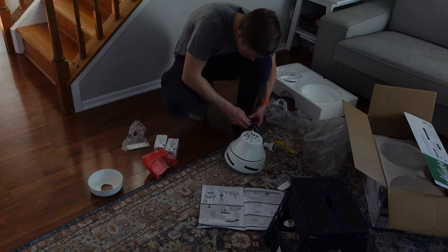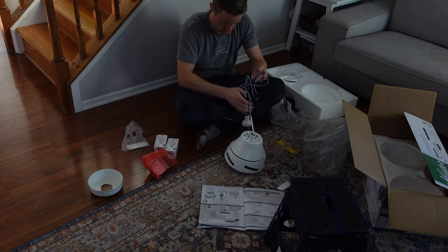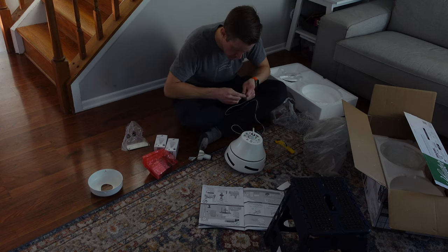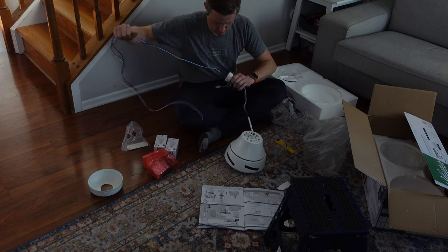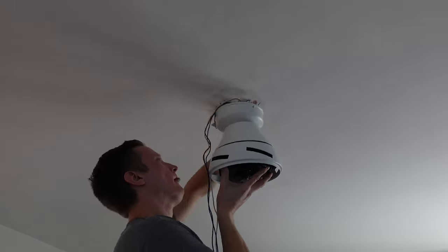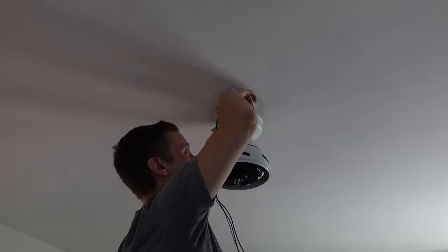Installing the fan is very straightforward. I found the instructions, which come in a paper manual, very easy to follow. The wiring supports scenarios of dedicated wires for the fan and the light, or the same circuit for both. You can probably do this alone — more modern ceiling fans have a setup where they can hang in the socket before you actually screw everything in, so you don't need a second person holding up the fan the whole time you're getting the wires set.